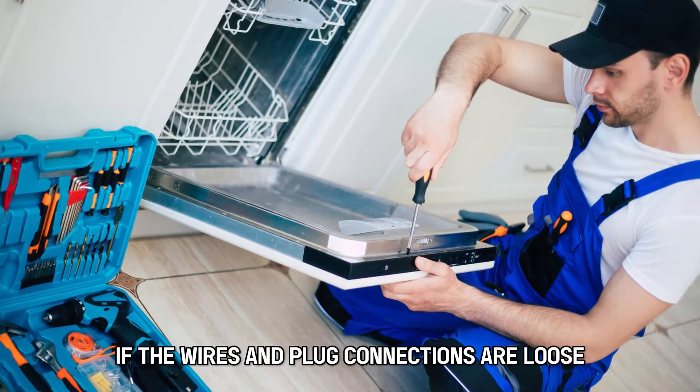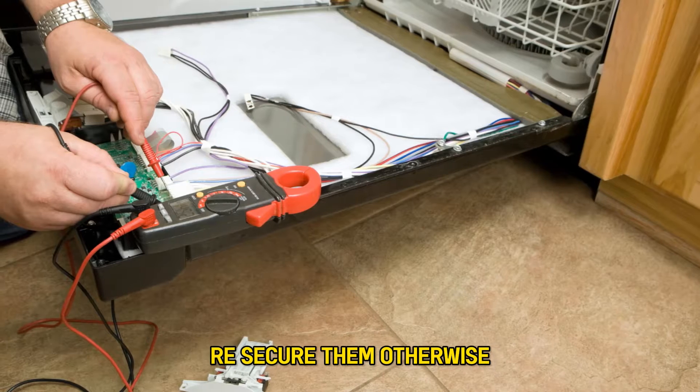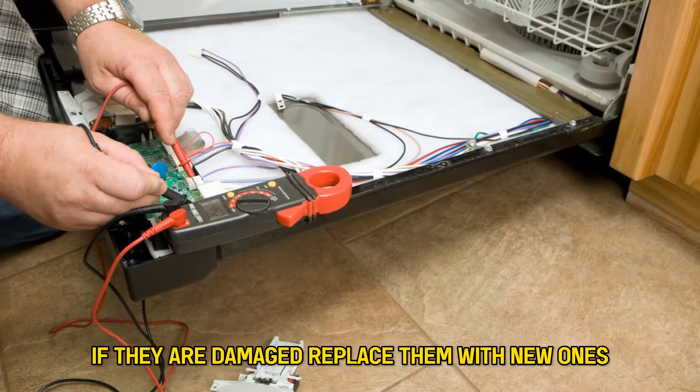If the wires and plug connections are loose, re-secure them. Otherwise, if they're damaged, replace them with new ones.